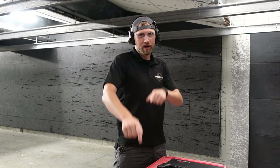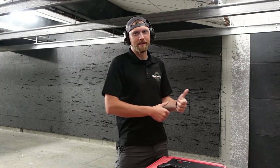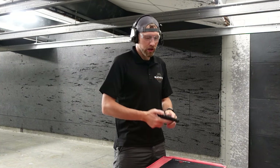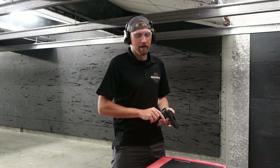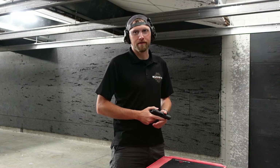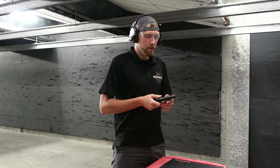Welcome to episode two of Budget Gun Breakdown, where I go out to the used cabinet and our other racks and grab all the lost, forgotten, lonely, needing-to-be-discovered budget-friendly firearms for those of you who might be considering 'hey, I've never heard of that' or 'hey, I'm on a budget and I'm looking for something that's actually worth it and going to fit my needs.'